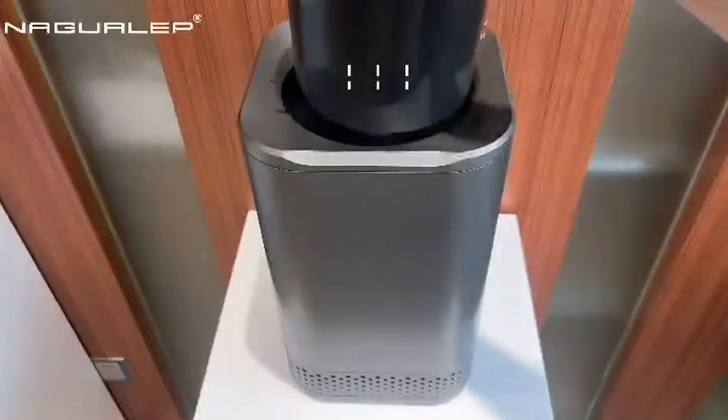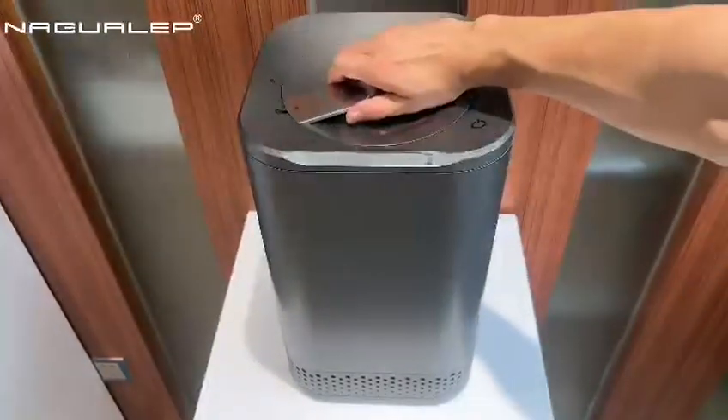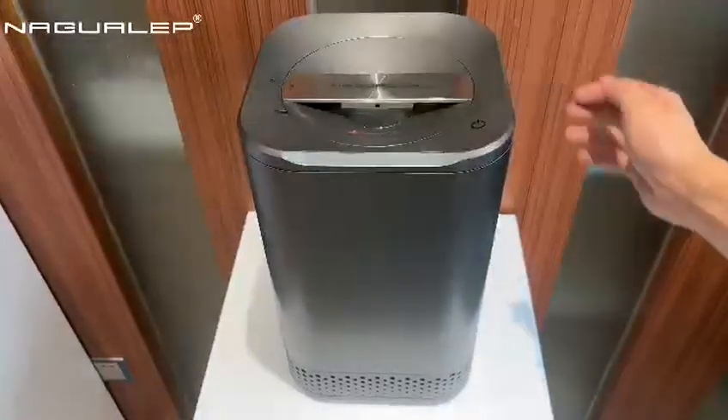After drying the inner bucket, put it in the machine. Fold down the bucket wire handle to the right. Put in and lock the lid.